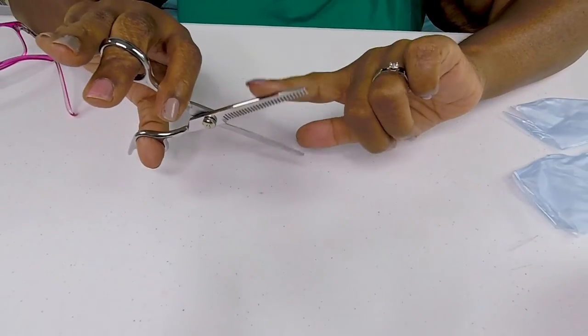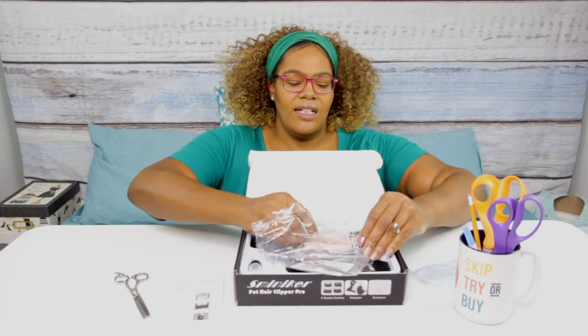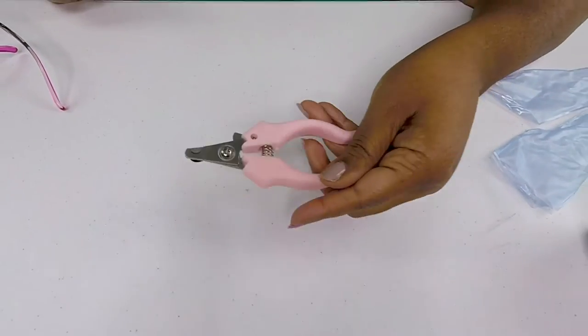It looks like we have some scissors with a comb on it — you can see there's a comb at the top. We also have nail clippers, which I will not be using. I do not clip her nails, so that will be done by the vet or the groomers only.